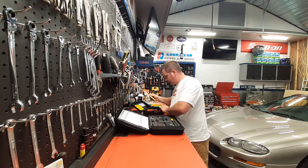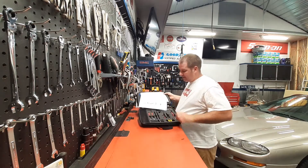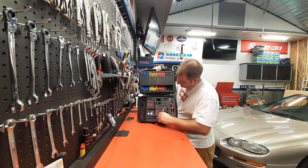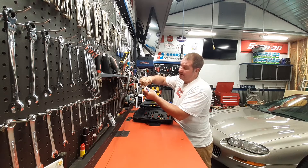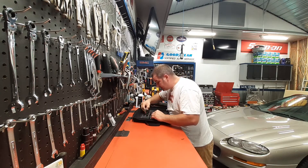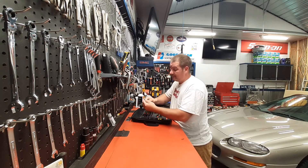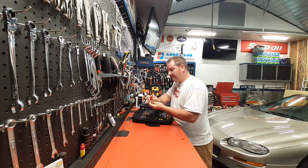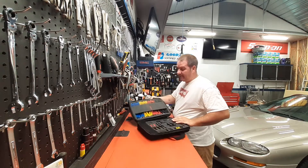I got less than $300 into both of these kits. I really like this feature where you can ramp the power up or slow it down — that's pretty nice. It's got more probes, extensions, and more alligator clamps. It's a pretty nice set.